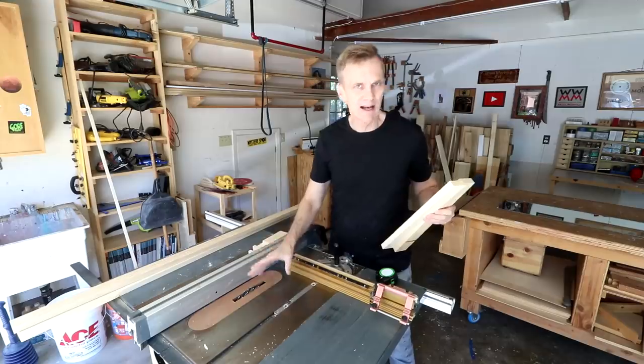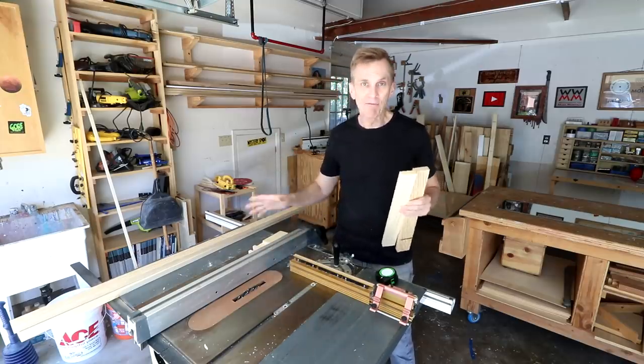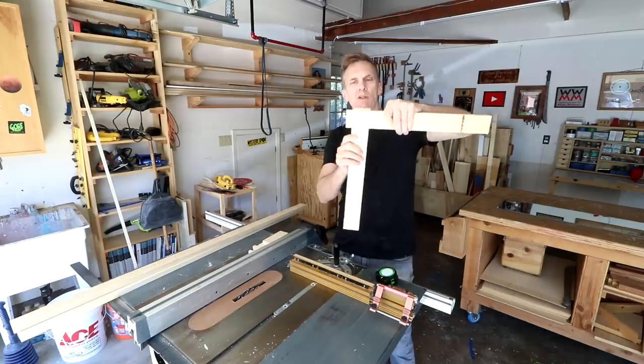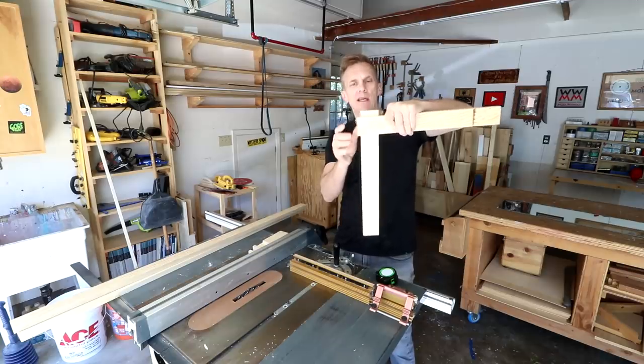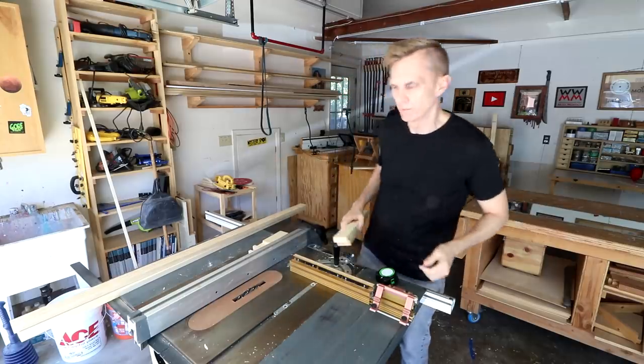I've installed a stack of dado blades into my table saw so that I can cut some half-lap joints to assemble these frames. I'm going to let the ends protrude out a little bit just to give it a little bit of visual interest.